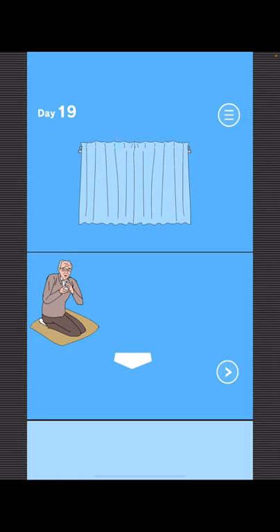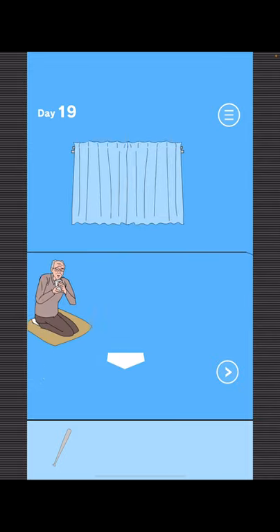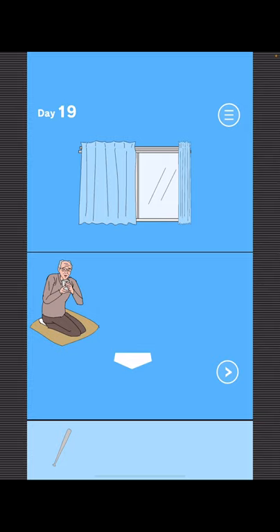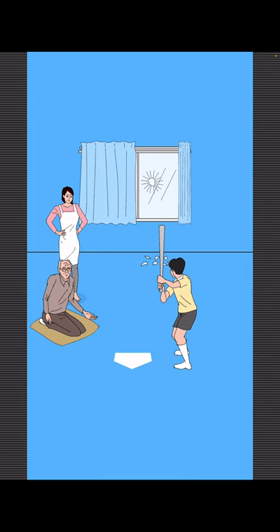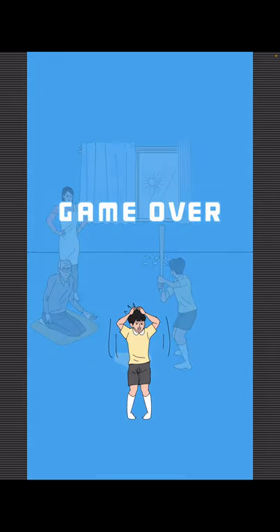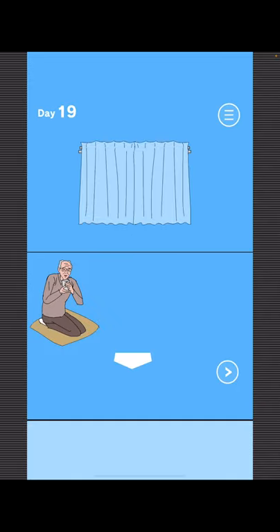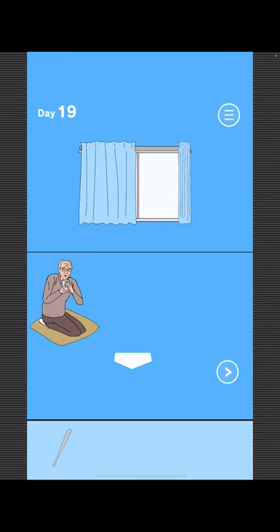To find Mom, get the bat. You can do this either with the curtain open or with it closed, but it makes more sense with it open. Now to get your game, we're going to do the same thing, but we have to be careful. First, open the window — we have to be careful not to break our game, because grandpa's going to throw it.